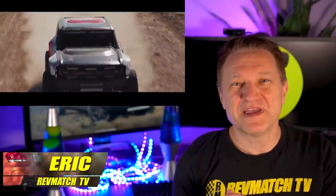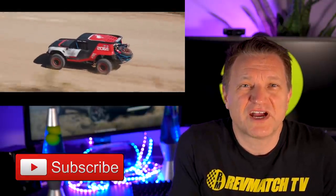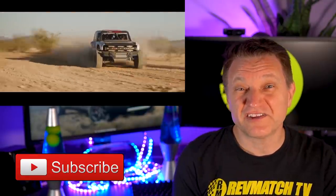My name is Eric and I make videos on future cars and trucks. If that kind of stuff is interesting to you, consider subscribing. Let's build this community together to 100k.